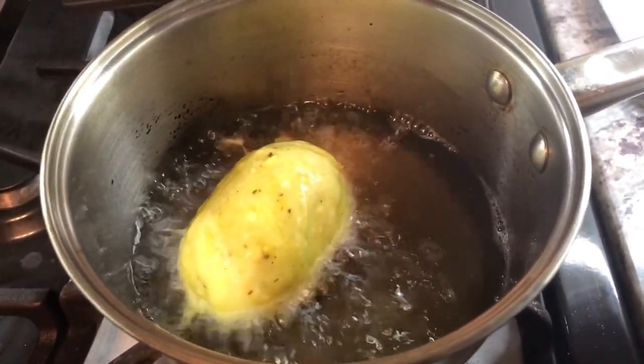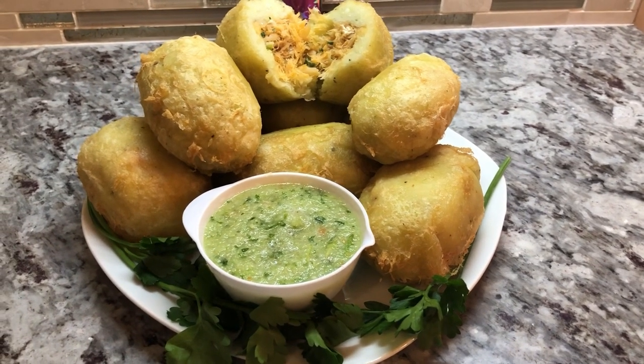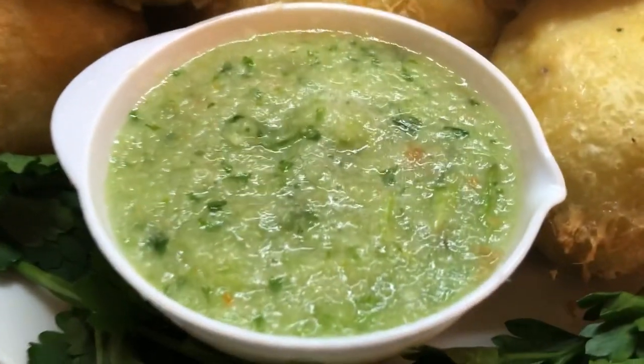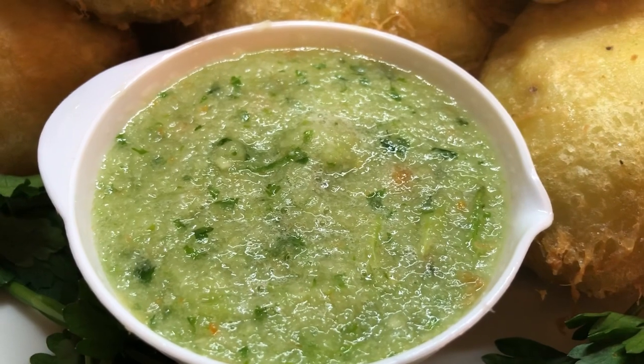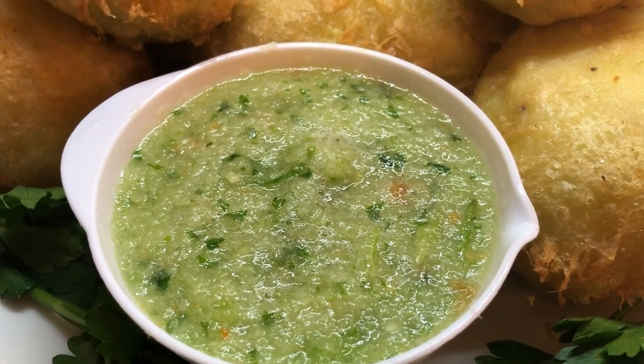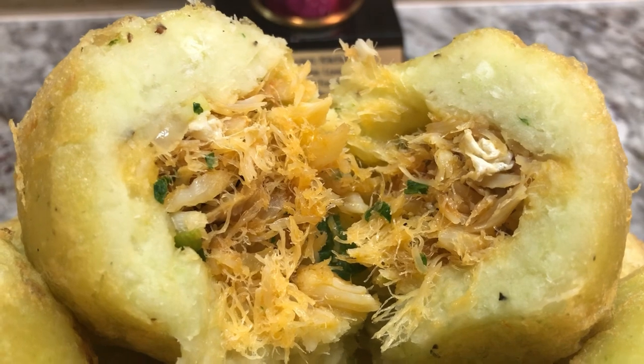Here is our cassava and salted fish surprise. I have some blended cucumber, garlic, pepper, cilantro, and a little pinch of salt to go with this. Look at the beautiful filling in the middle — there is our surprise.